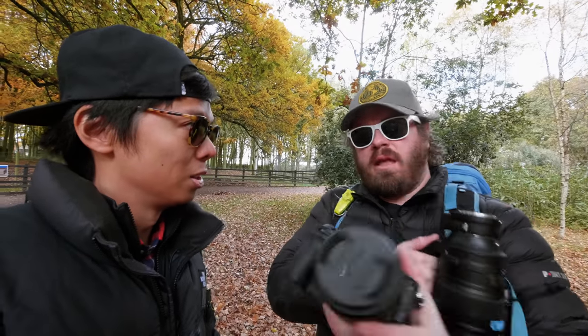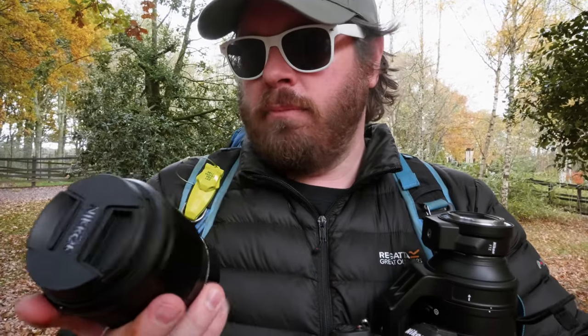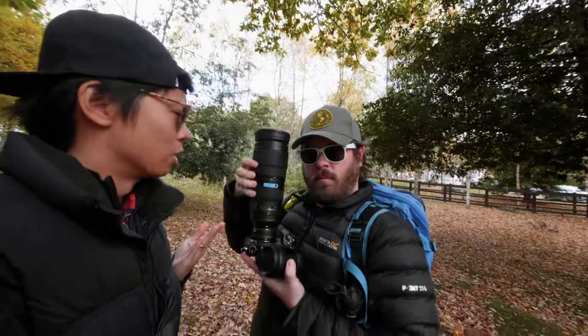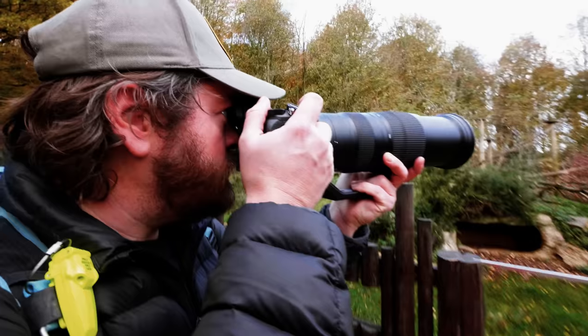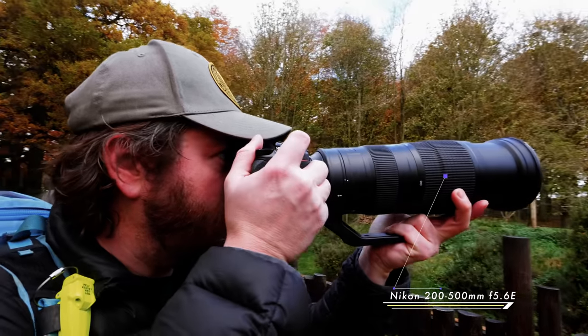But before we start, a quick thank you to Adorama for sponsoring this video, supporting creators with gear knowledge and inspiration. The new Z-mount lenses are quite lightweight but big units, and they feel pretty well put together. We're going to take pictures of animals, so we need a big long lens - the 200-500mm f/5.6, which has the reach. But how does it focus on the Z6?